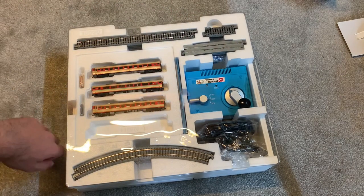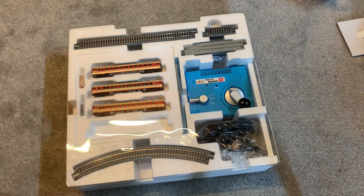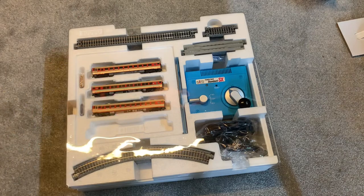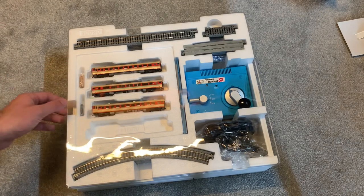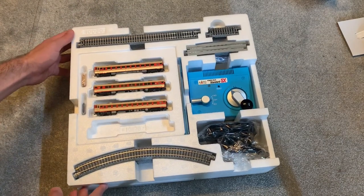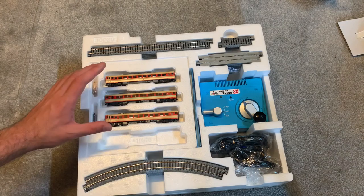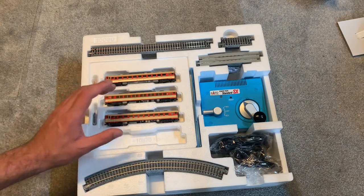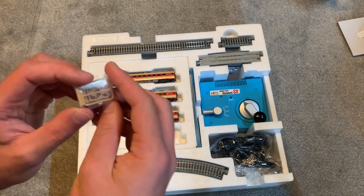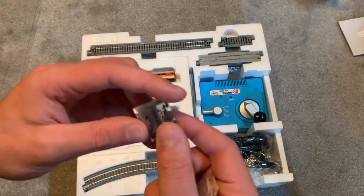We've also got the re-railer for the unit, and you can see we've got the three-coach unit here. There's a space for an extra one - I believe this is a standardized box they use for all their models, and some of them will be four-unit engines; in this case it is just three. We've also got some detail parts - hoses you can add to the multiple unit - though I'm never going to be able to fit those on as I just don't have the eyesight for it.